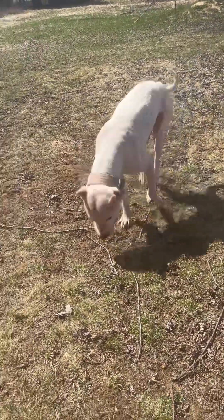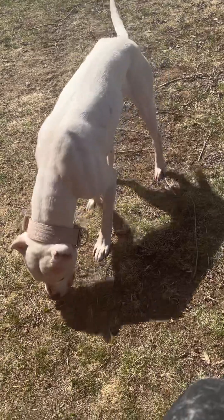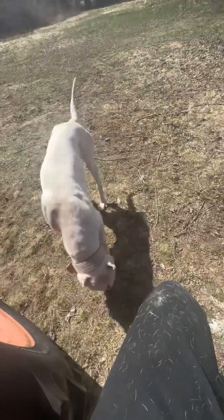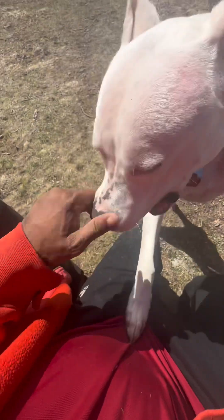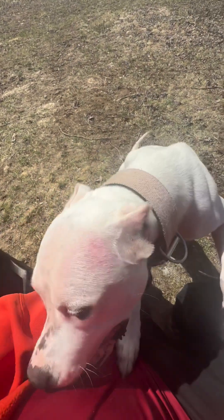Good morning guys. This morning we're just going to be doing a little bit of work in the yard, a little bit of archery working with my crossbow today. Just my little girl Snacks — she's just hanging out in the yard.